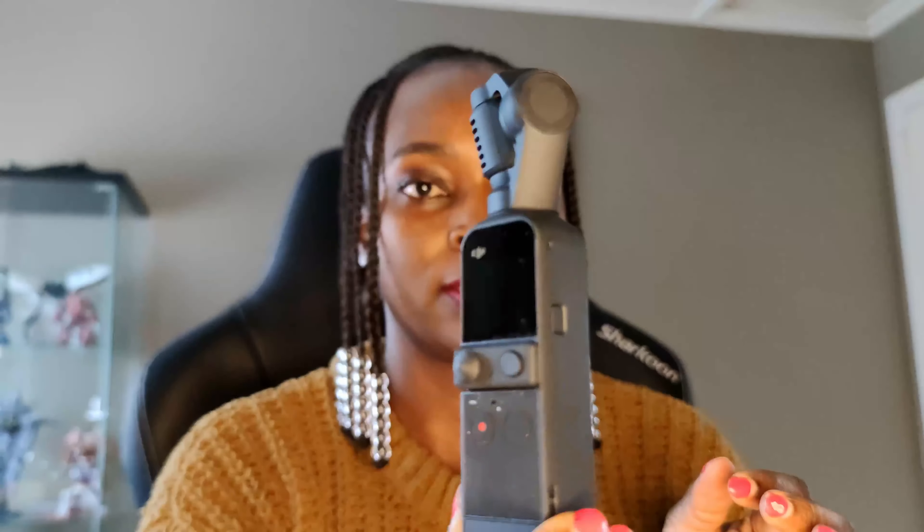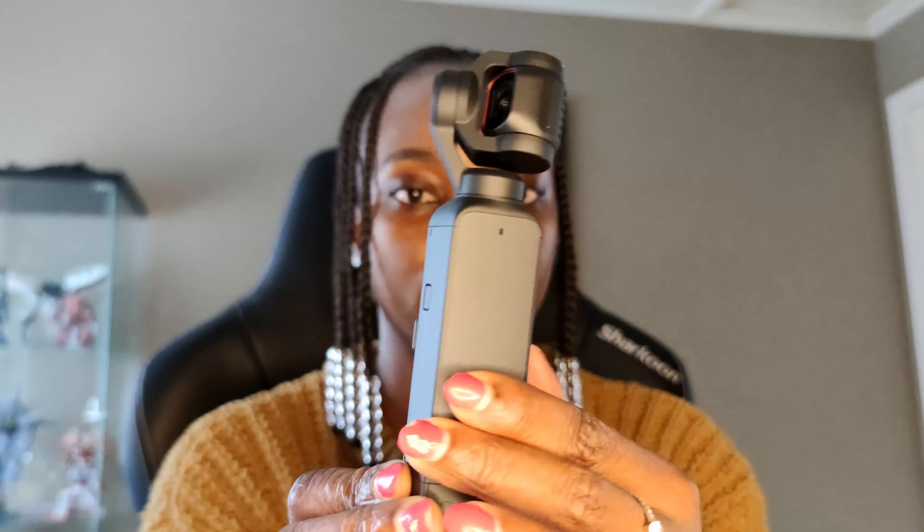This is how the Pocket 2 looks like out of the box, and it's very compact — like its name suggests. It's a gimbal camera, so it's very stable when you record videos. It's very clear, very good quality video, because it records up to 4K.